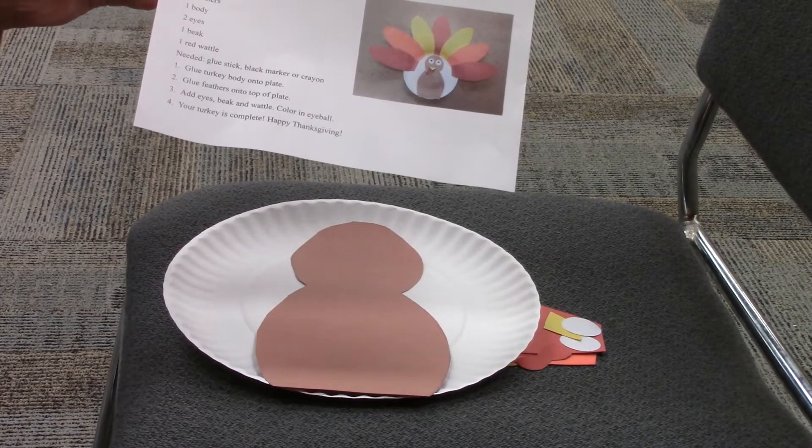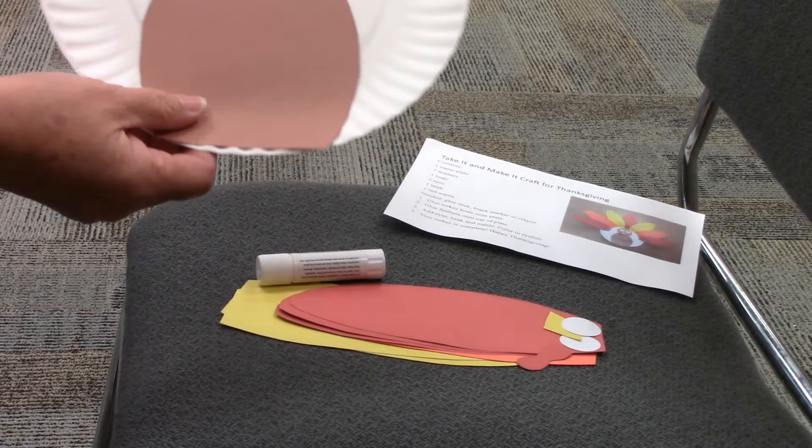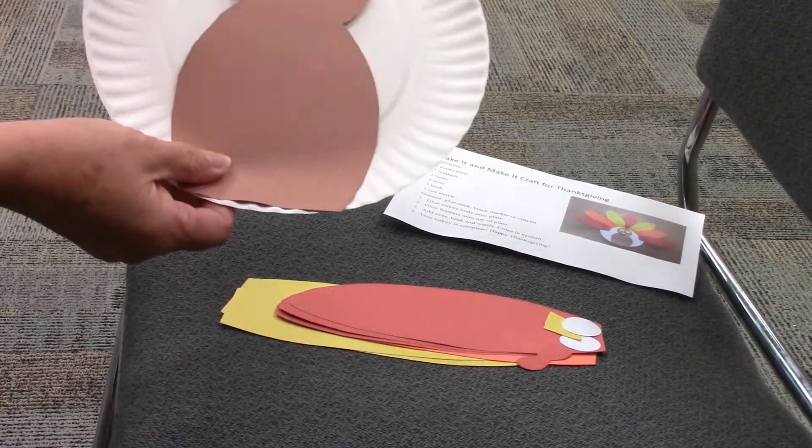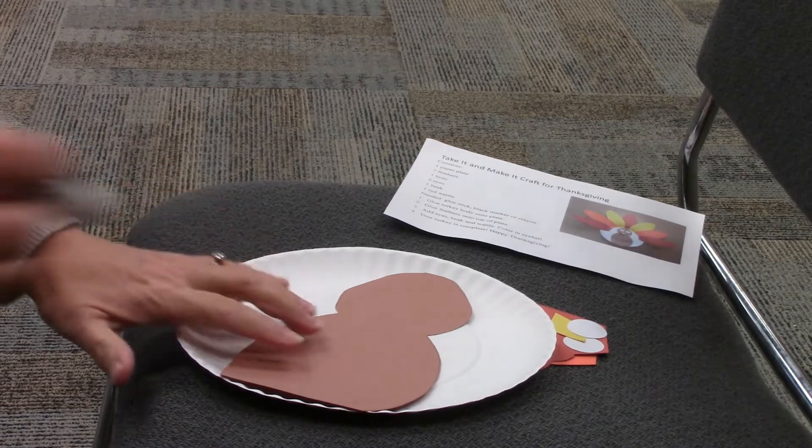The first thing we're going to do is take the turkey's body, which is this large brown piece, and glue it onto the paper plate.